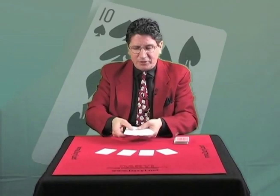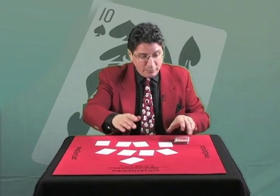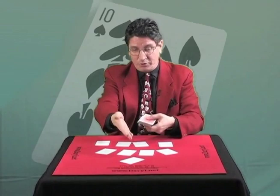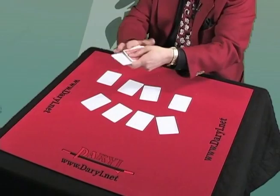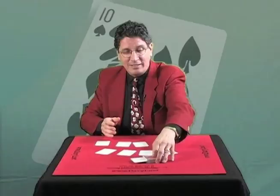You sir, would you take this card please? Anywhere you'd like — as I shuffle through the pack, just call out the word stop. Whenever you say stop, I'll stop, and that's where you put that cut card, exactly at that position. I'll even turn my head away. Just call out stop anytime you'd like. Right there. Perfectly good. The cut card goes in, and I do nothing. That just marks the position of where you said stop.